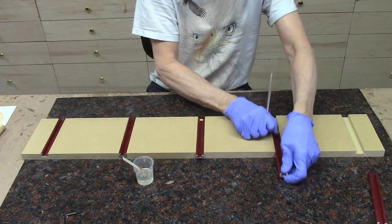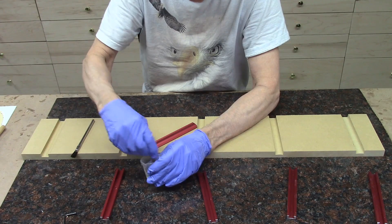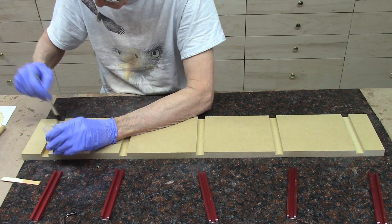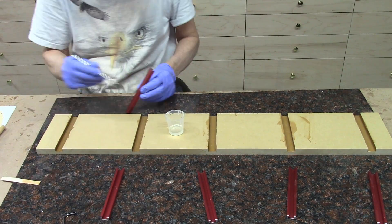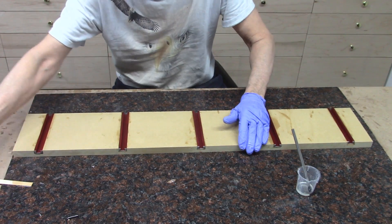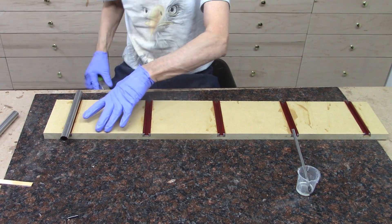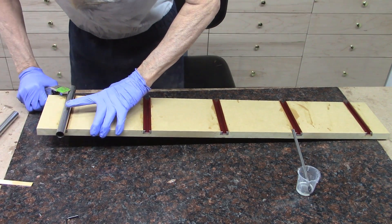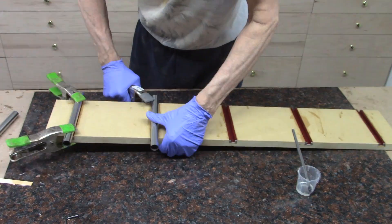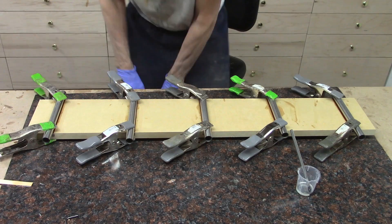I mixed up some epoxy and go ahead and glue the T-slot channels in place. Those are all epoxied in, and now I want to clamp them. Here's a nice way to clamp these — using some scrap metal tubes I had lying around, I can just use some spring clamps to clamp them in place. I'll let that dry overnight and then we'll test out the whole system.